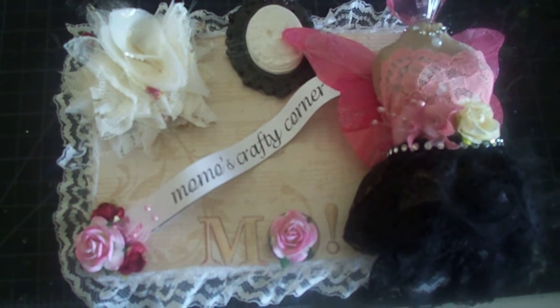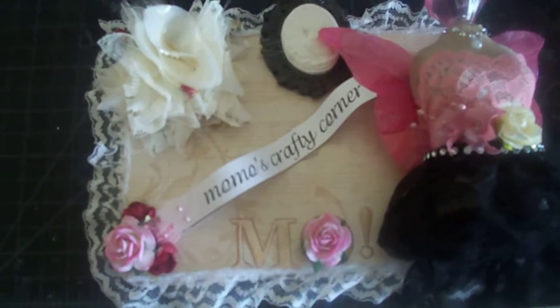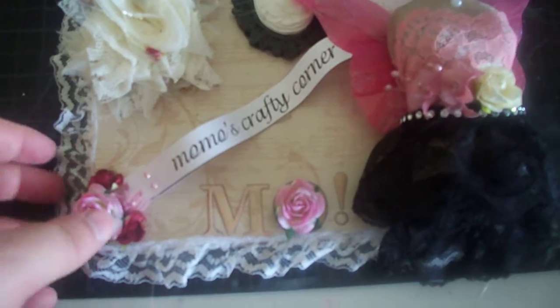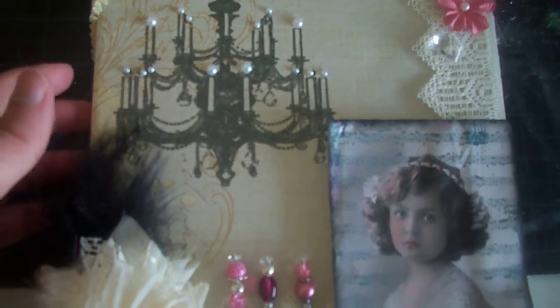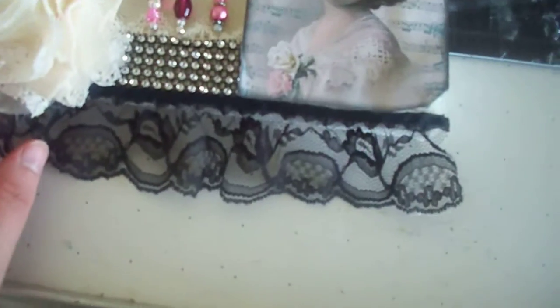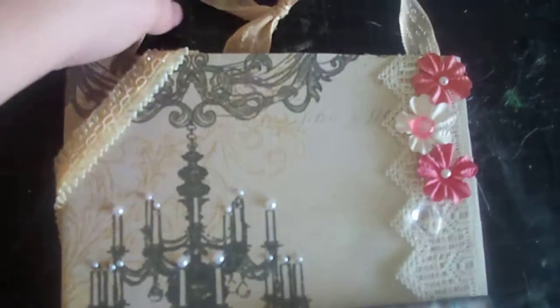Hey everyone, it's Melinda again. I have a project I want to share with you — it's a project for MB Treasurista's design team call, and this is my second time entering so I'm really hoping to do something this time. This is what I've done: it's an altered canvas and it's just got random stuff on it.